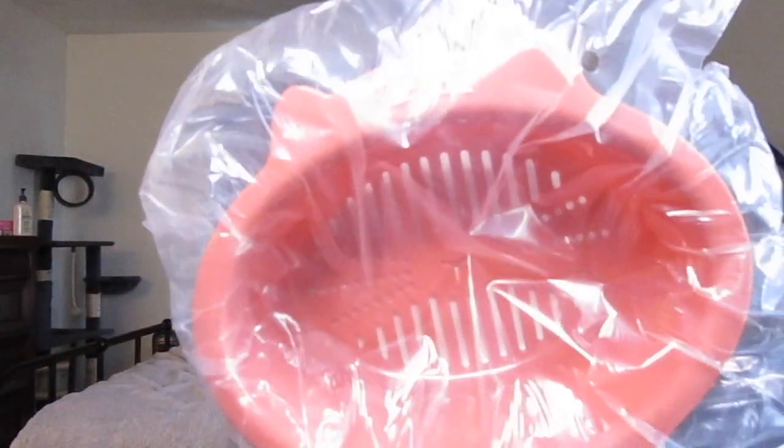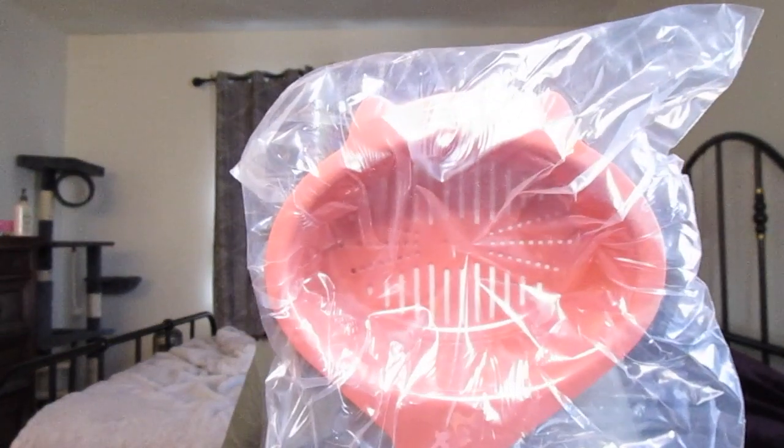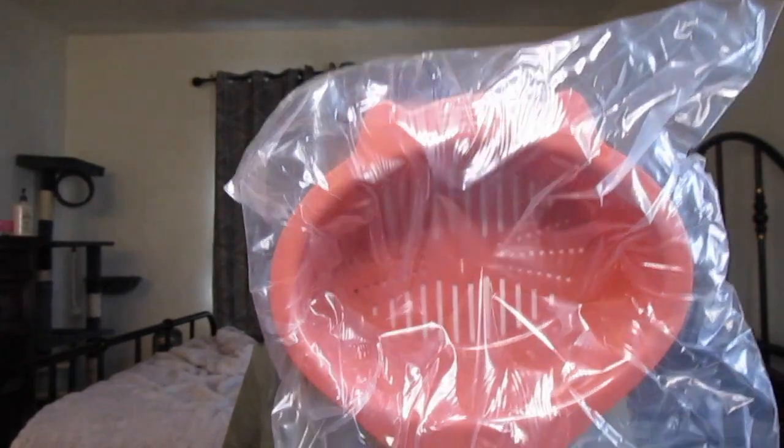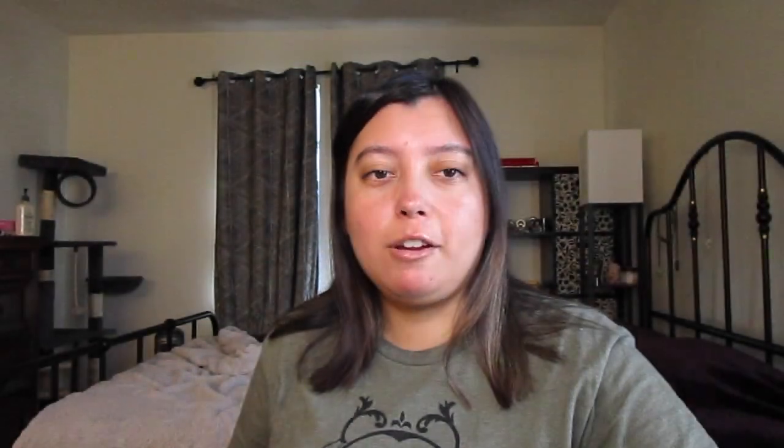This is a kitty strainer. I won't open it but it's a kitty strainer. I wonder if I could use this for scooping up their litter. Maybe just do that in the kitchen — we'll see. But this is the Cat Lady Box kitty strainer.